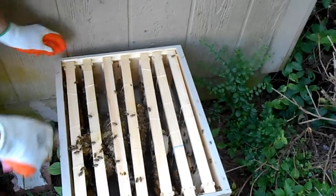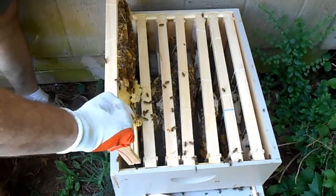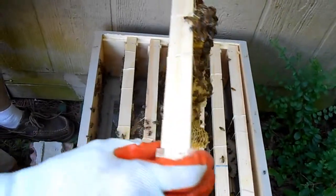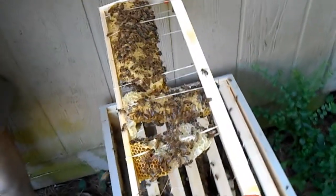So these are the frames of the salvaged comb. As we take a look here, looking for the queen. Looks like there's a little bit of fresh nectar in there. I don't see any eggs. Just looking for the queen.